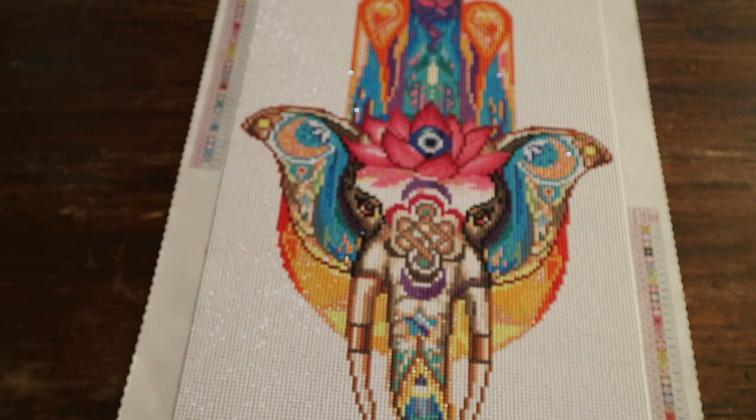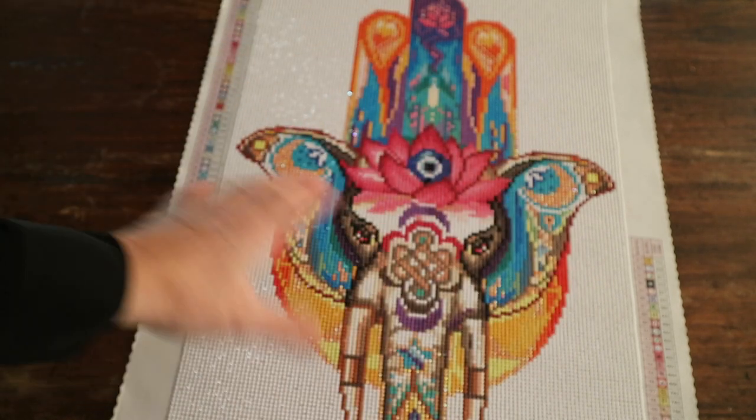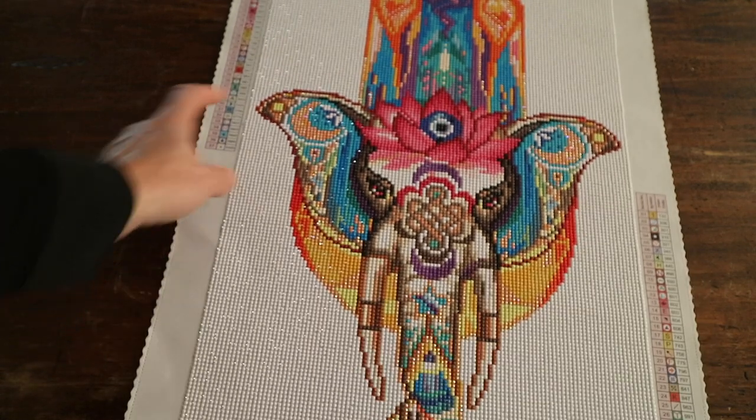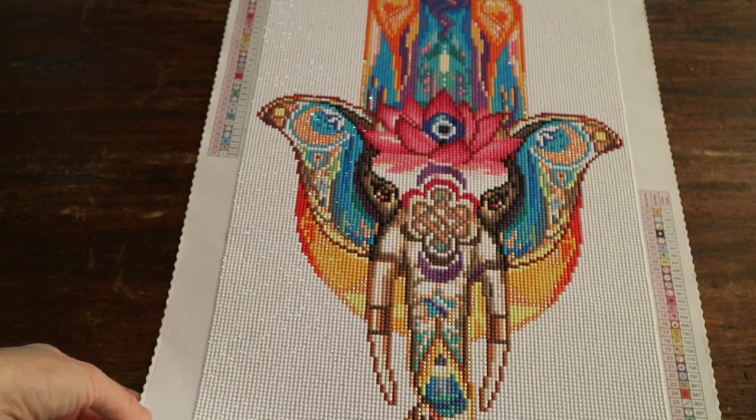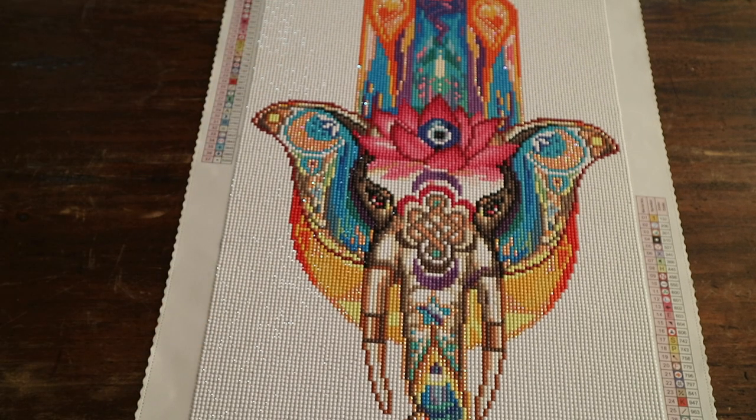This one has a really positive message. It's the Hamza hand combined with the white elephant and the lotus flower. According to the description on the Diamond Art Club website, the Hamza hand is an ancient Middle Eastern symbol signifying the hand of God, protecting all from evil. Partnered with the sacred white elephant, this diamond art painting is sure to bring good luck, prosperity, and strength into any home.